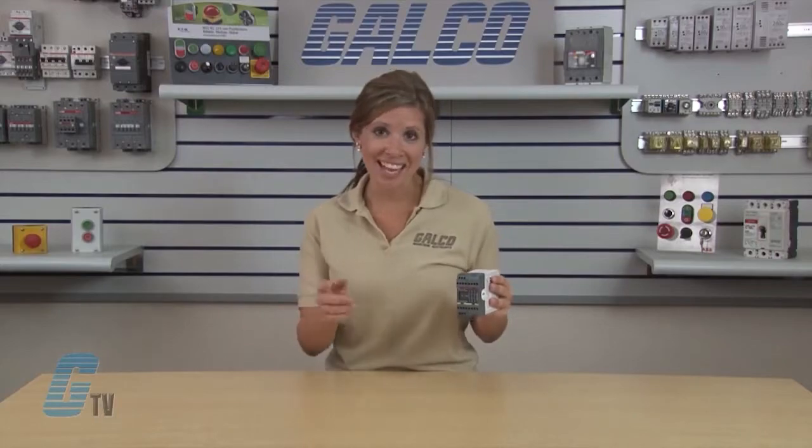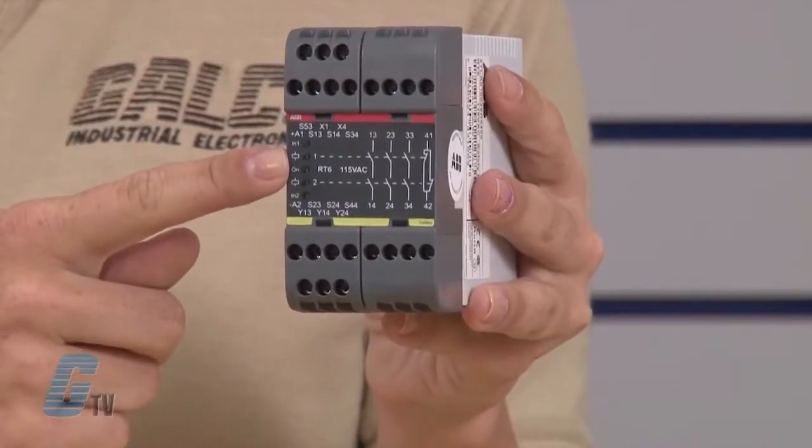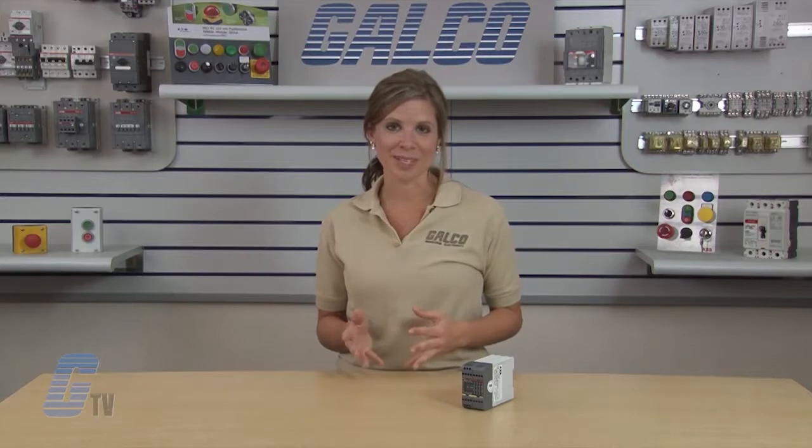Features include five input options and single or dual channel input. There is a test input for supervision of external contactors and LED indication of supply inputs, outputs, short circuit, and low voltage level. There are also two voltage-free transistor information outputs.